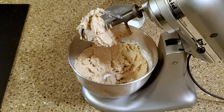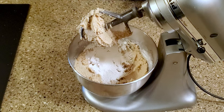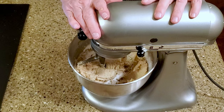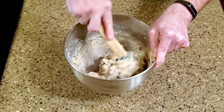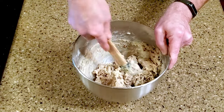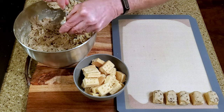We don't want it falling off the cookies as we're trying to dip them. Fold in the mini chocolate chips. Take some of the dough, layer it onto a cookie, then place it on a lined cutting board.